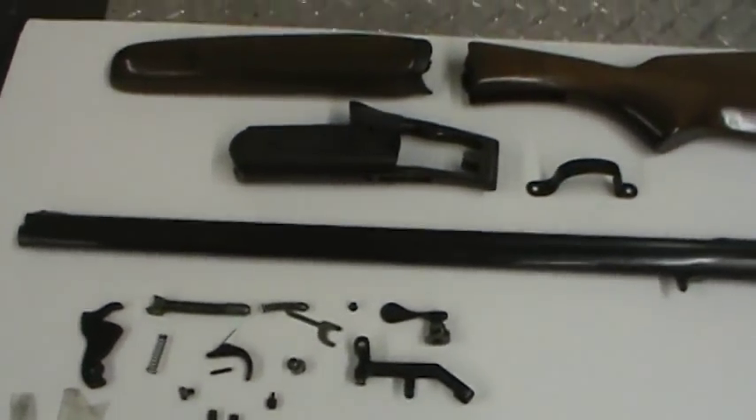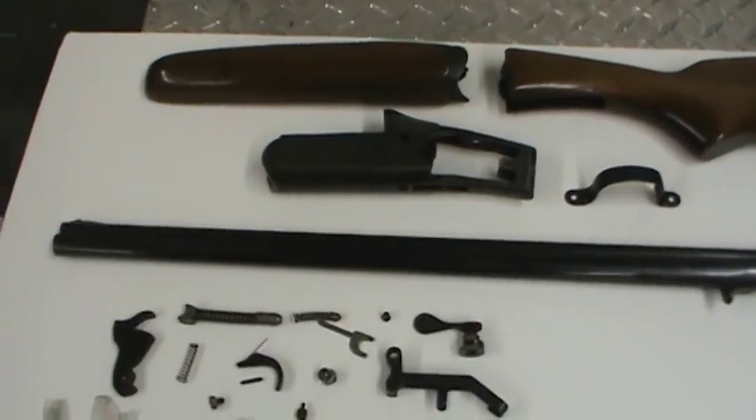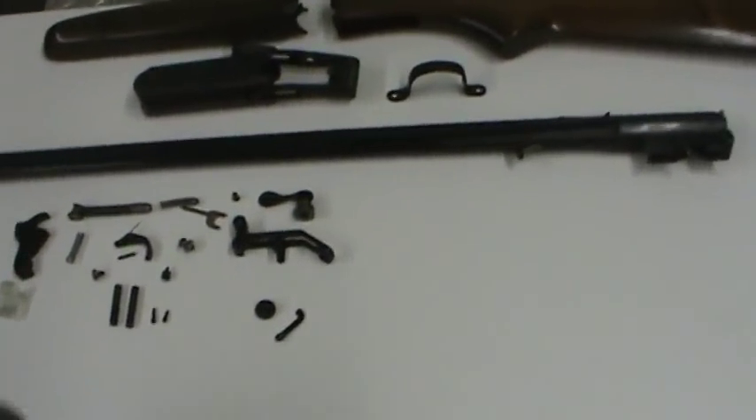Hello. I was going to get off the stump grinding project for a little while. I've got a little gunsmithing project I'd like to take on.